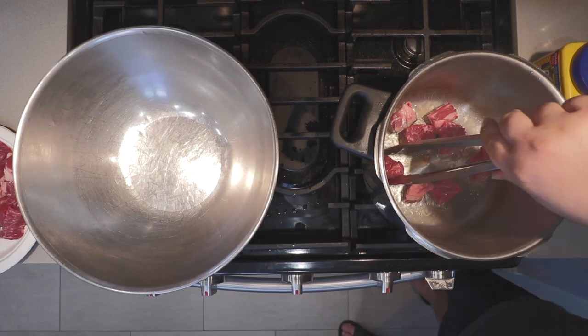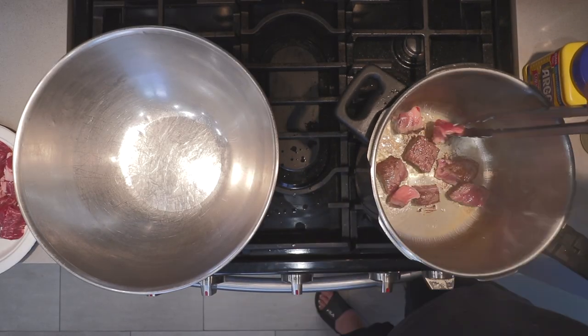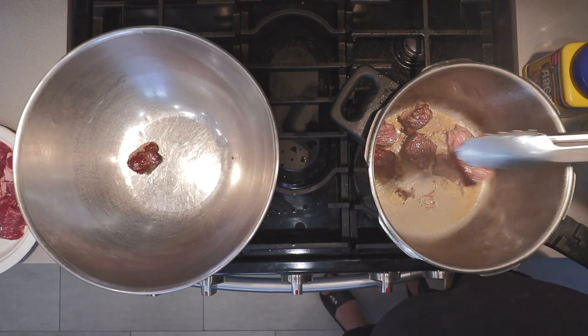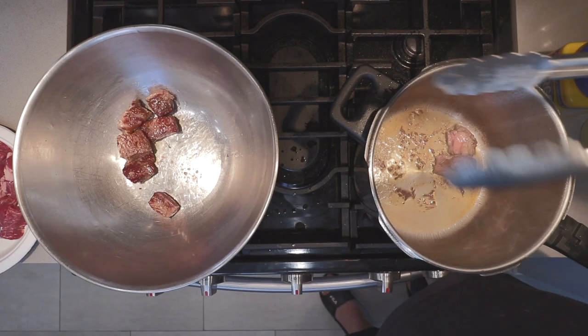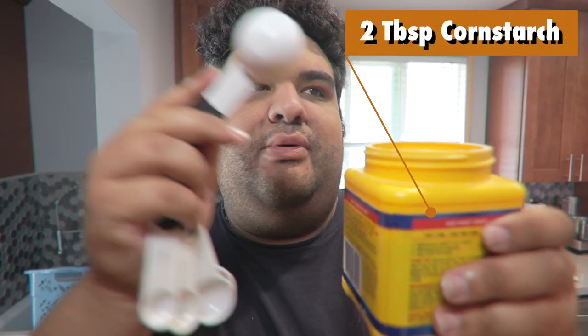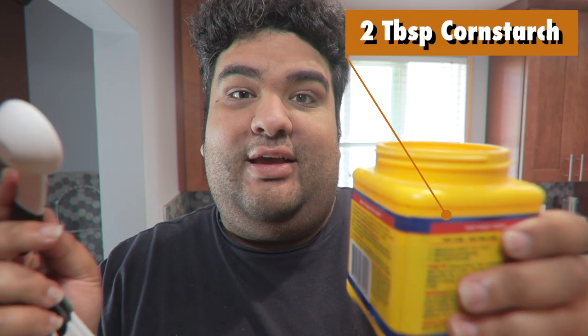Then add our meat in batches. The meat's gonna stick a bit — that's fine. Once the meat's all seared, put it in our big metal bowl.